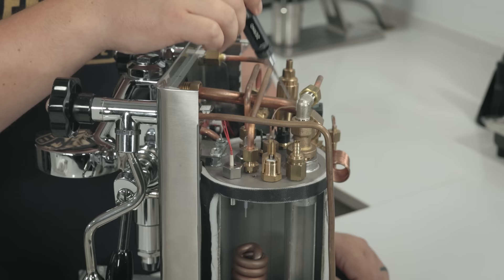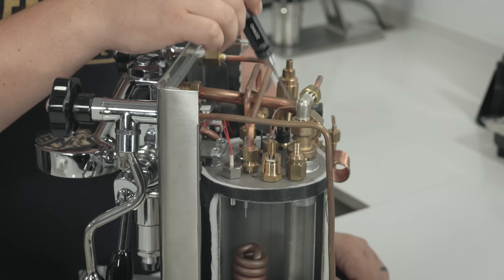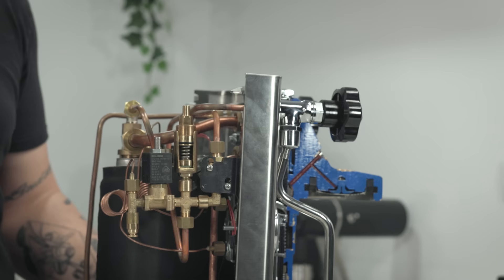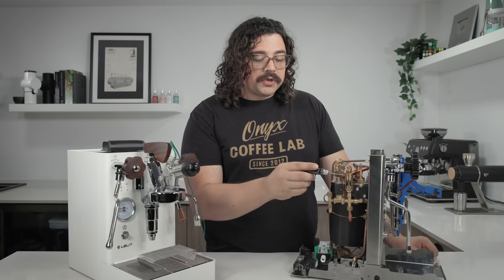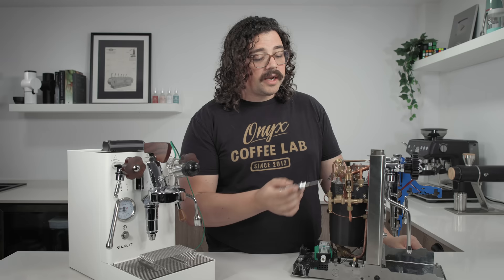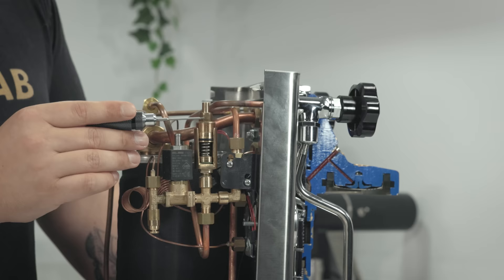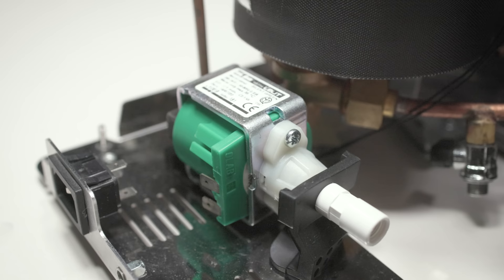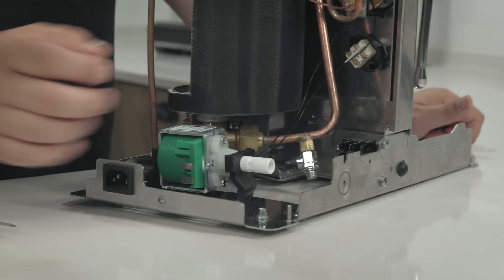There's a leveling probe here, water connecting to the solenoid, and water connecting to the steam wand. Here we have the OPV. If you want to change the pressure — mine's set right at about 9 bar so when I map the pressure it's right there — you would turn this nut here. Compressing the spring gives a higher bar limit; loosening it gives a lower bar limit. This is the vibratory pump, very easy to replace if something goes wrong.